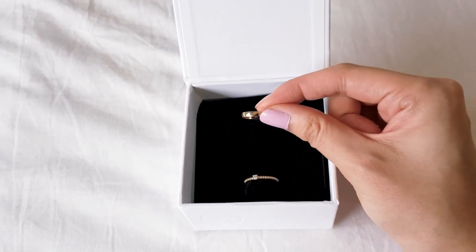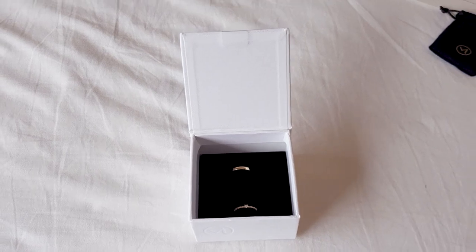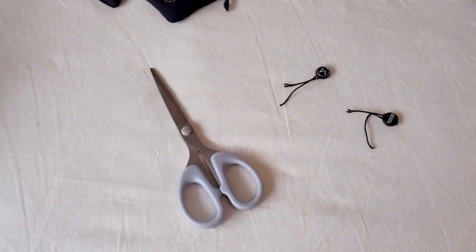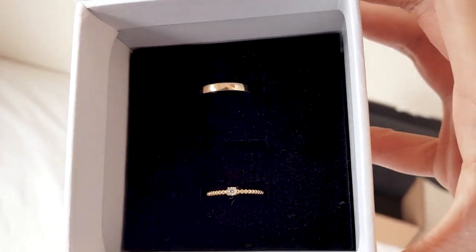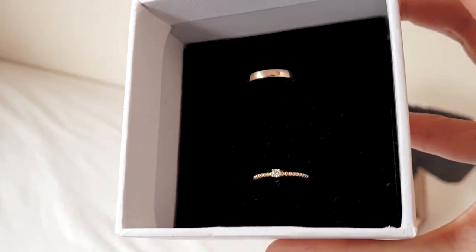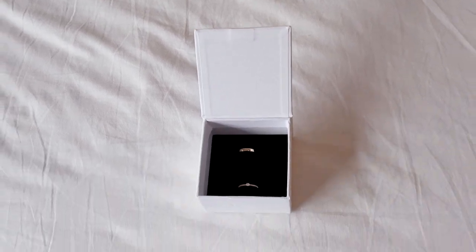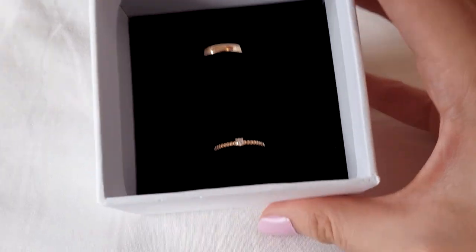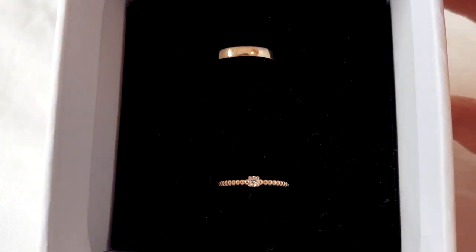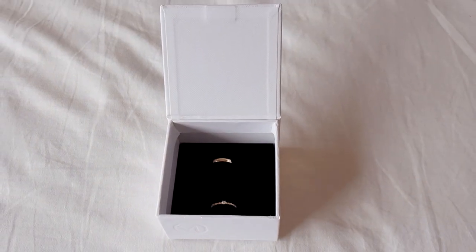So I'm just going to quickly cut the strings and then show you guys what it looks like on my hands. Hey guys, I am back from cutting the strings, which I've just dumped over here. Oh my god, can we just admire how shiny these are? It's actually quite a grey day outside — barely any sunlight, early in the morning, just kind of grey all around, and yet it is all still so shiny. I should probably stop obsessing over this and just put them on.